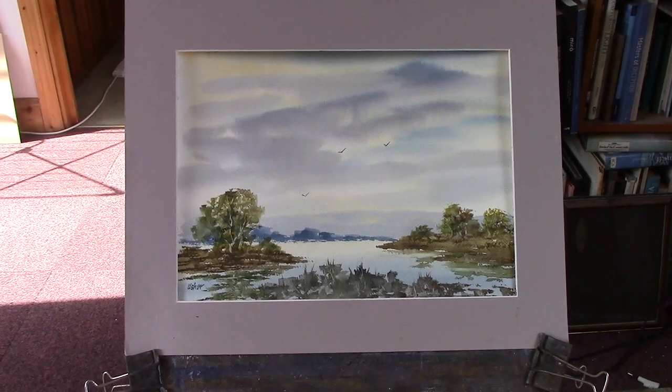Hi folks, I did this quickie watercolour this morning for Patreon, just a simple made-up improvised view from memory. I've done loads of these but they all end up different.